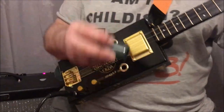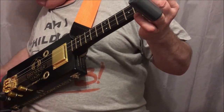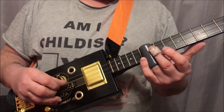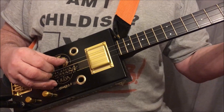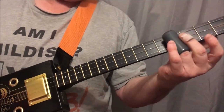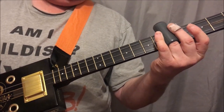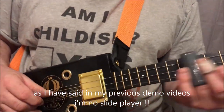Now let's play a bit of slide on it. I'm sorry.